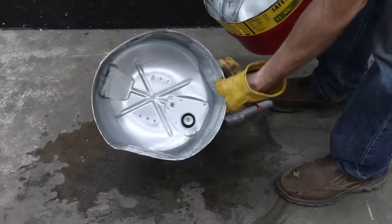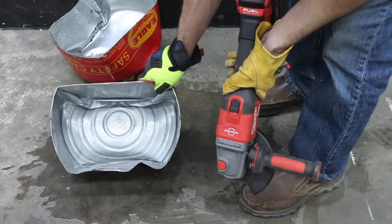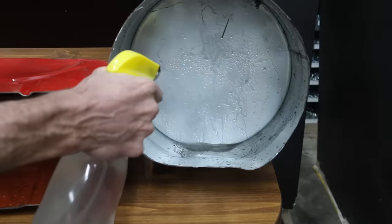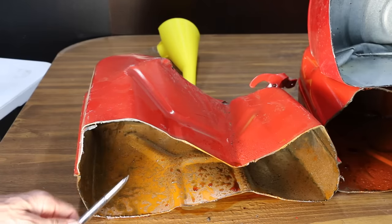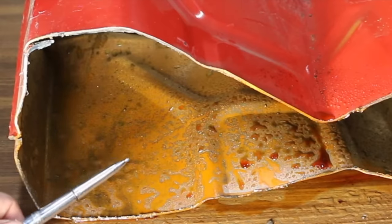Instead of paint, the Just Right fuel can is constructed of galvanized metal. Just like the Just Right, the Eagle is also constructed of galvanized metal. In the corrosion test using a very aggressive hydrogen peroxide, vinegar, and salt mix, after about an hour there was quite a bit of rust already formed on the Stark brand.